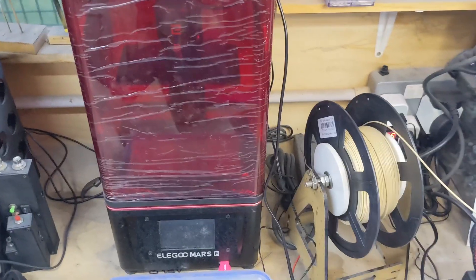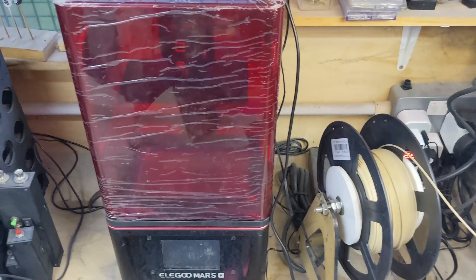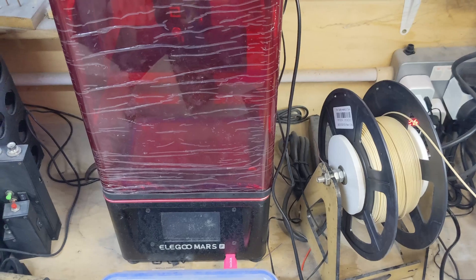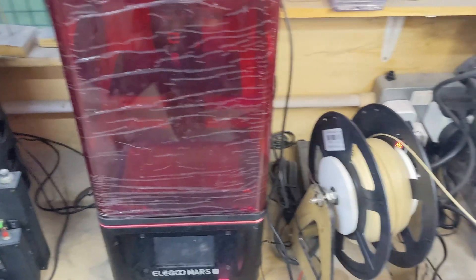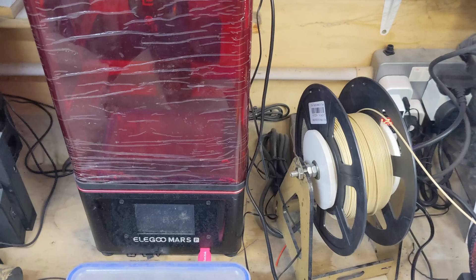You'll also notice in the middle there is the temperature sensor, and the keen-eyed among you will notice a different temperature sensor than before — we'll get to that in a minute. This is a bit of a rat's nest and I apologize for that, but that's because I'm still testing it all out and I'm not going to tidy everything up until I know how it's all going to work.